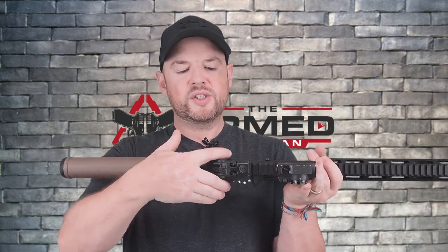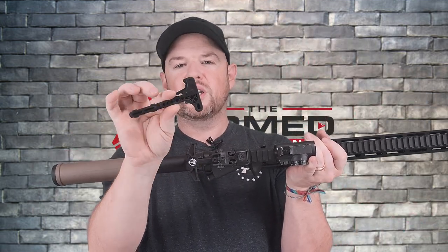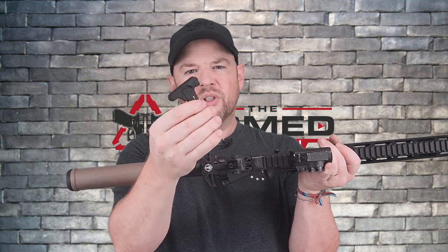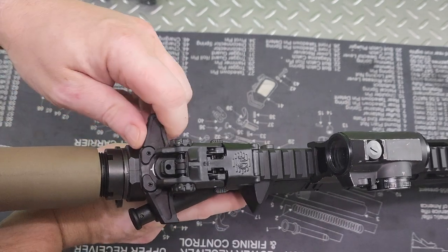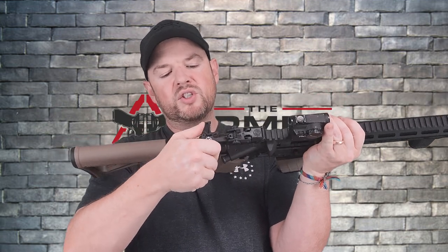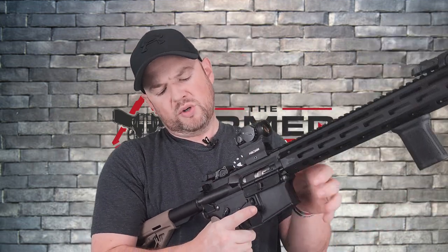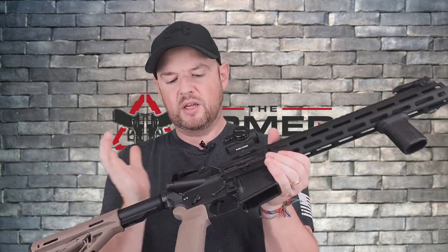Moving on up, one of the other things I changed was the charging handle. This is what it comes with — very reminiscent of an M4 charging handle, but obviously it's a little shorty. Plastic polymer, a little difficult for me. I just like the extended latches on Ambi charging handles, so that's why I changed this out. It's ambidextrous with extended latches, grooves on the inside and outside for grip, and it is an aluminum charging handle. This is one of the best upgrades to do — I just really like Ambi charging handles and it makes life so much easier.